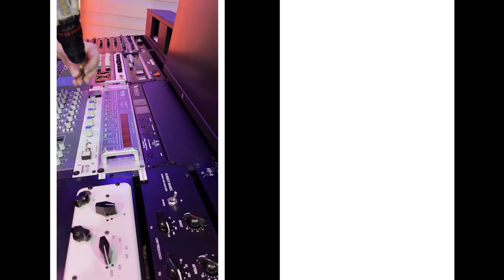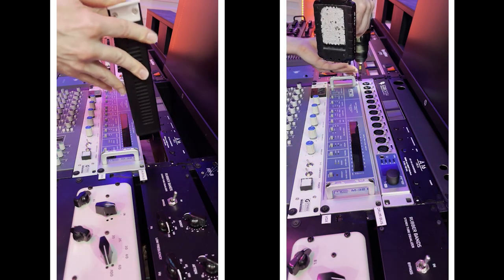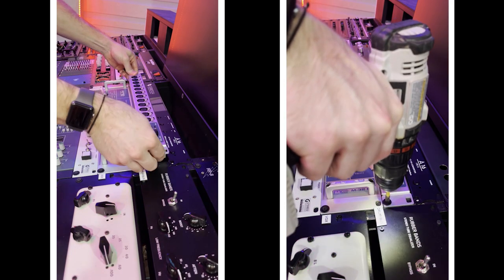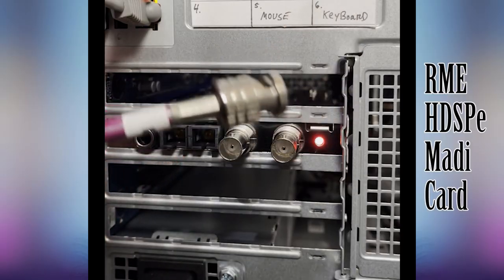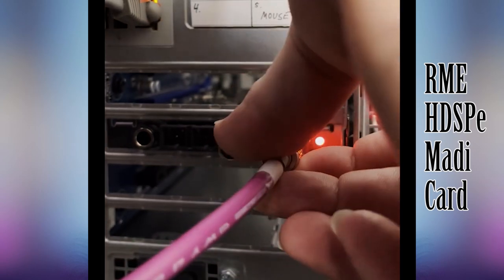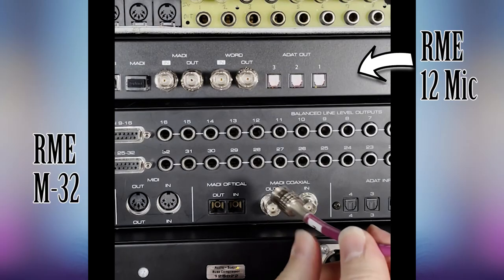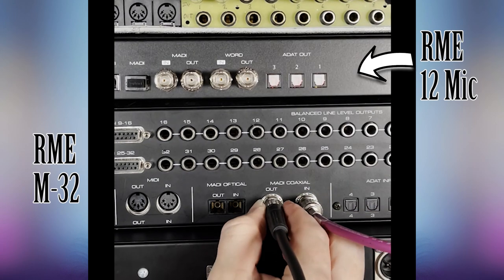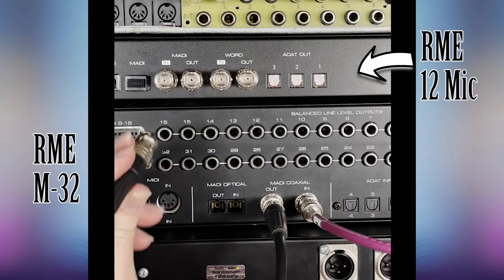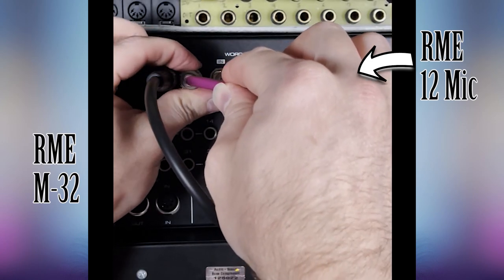Here I'm just reconfiguring my desk a little bit to make space for the 12Mic. I remove the 2U blank plate at the very top and push up the Ferrofish A16 to make room for the 12Mic. Now I actually end up changing all this again anyway. So now to hook this up — this is the back of my computer with the RME HDSP MADI card. I have two coaxial cables going into that card. One goes into the RME M32 MADI in, then a short cable going MADI out into the 12Mic MADI in, and then the MADI output of the 12Mic goes back to my computer.